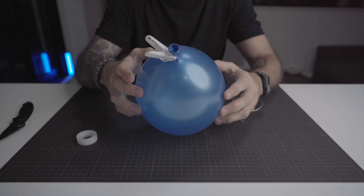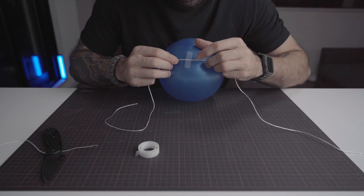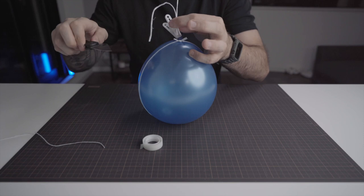You now need a small piece of tape and a piece of cord long enough to go all around the balloon. Tape the cord on the bottom of the balloon, then make the cord go all around the balloon and tie a knot on the top. Make it double. Cut off the excess cord and then tape the cord on both sides of the balloon.